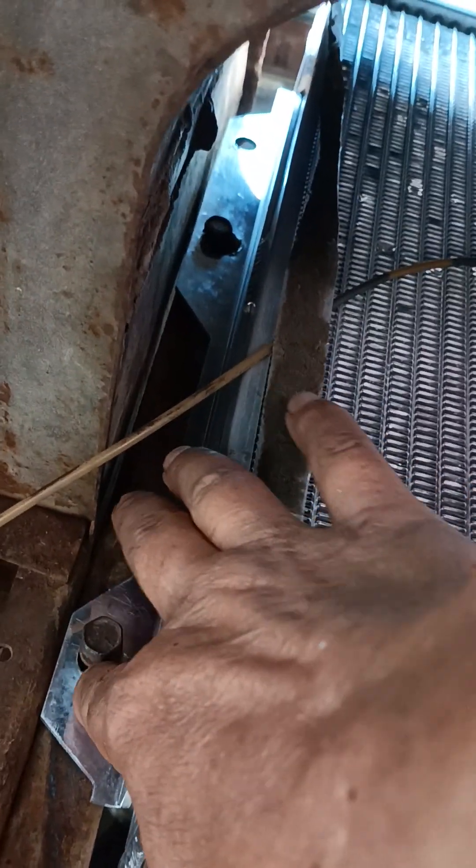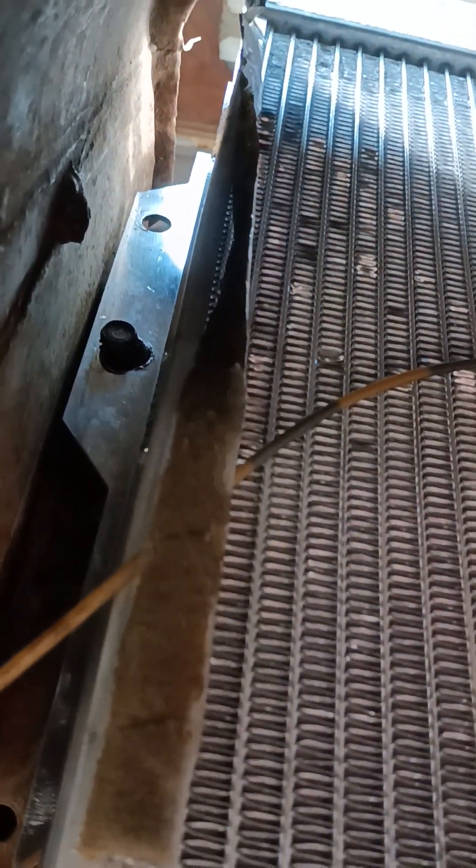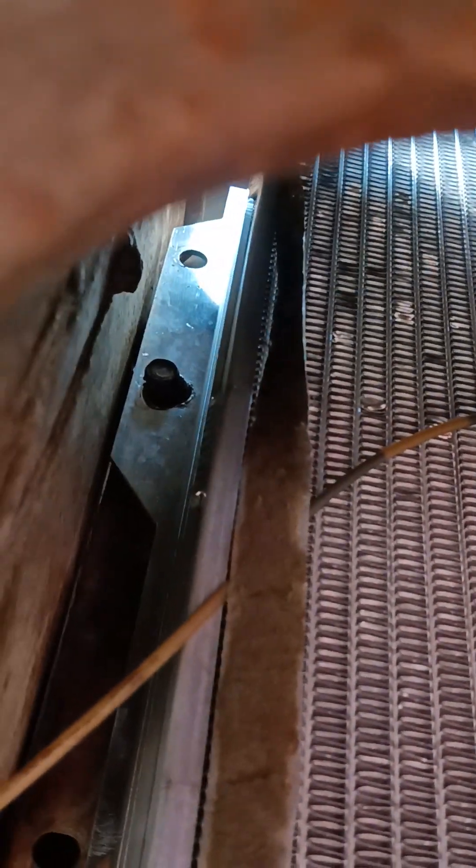I measured from this hole on my original radiator up to that one right there — that's about nine inches or so. Then I just put a new hole there, and I put it up against there. You've got to be accurate when you do it.